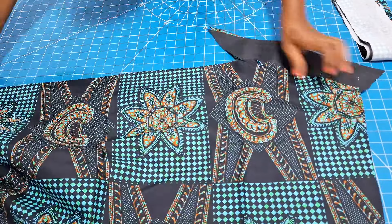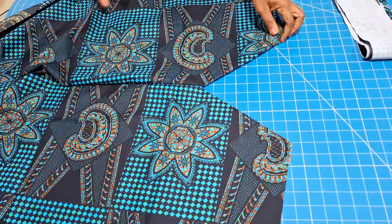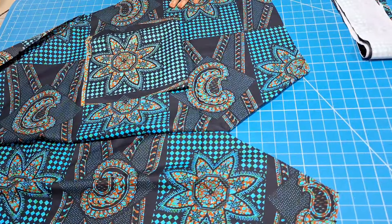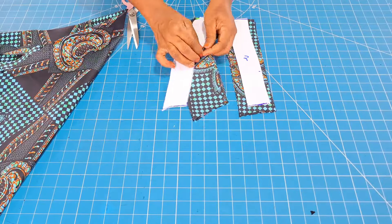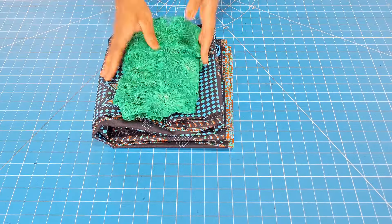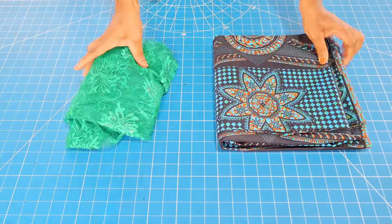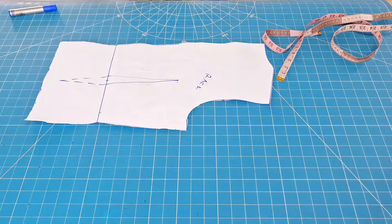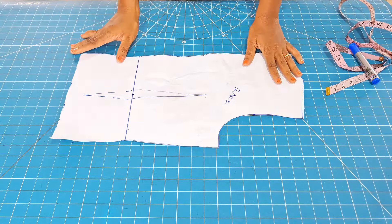The highlight for me is this neckline, yes this V neckline — how to stitch it to get a perfect V like this and of course the sleeve. You will want to know how I got a perfect attached sleeve like this. I made this using six yards of Ankara fabrics and this Chantilly lace.